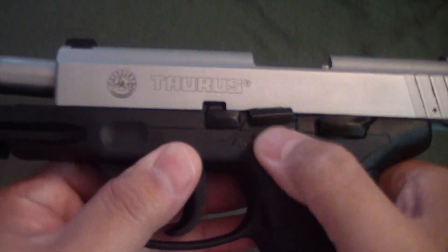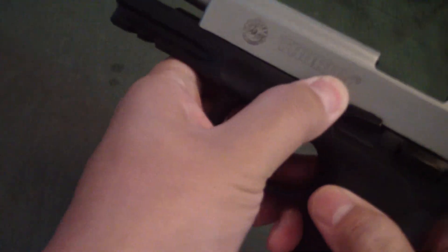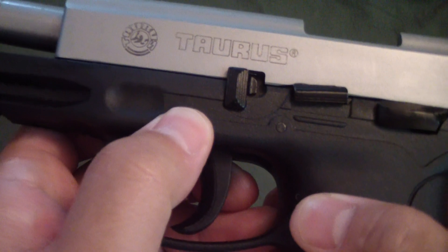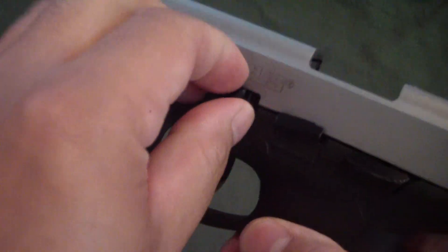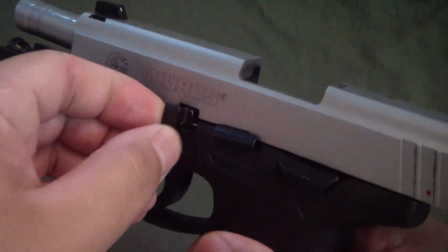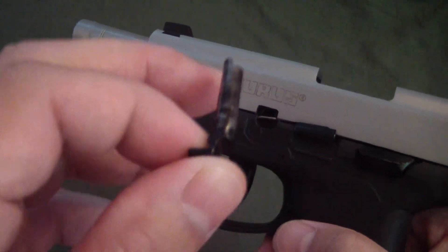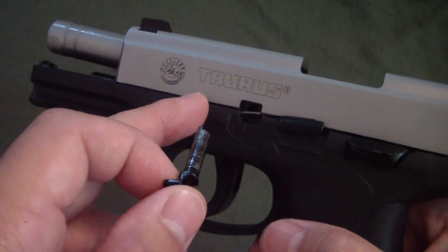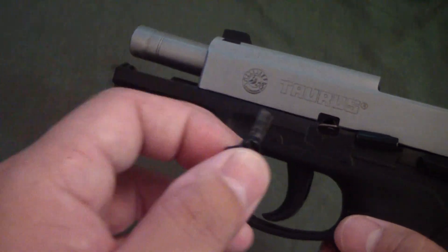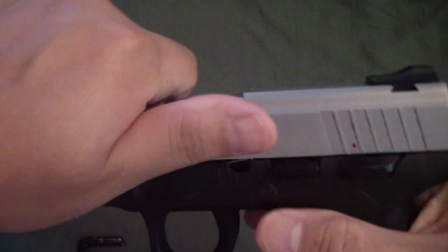Go ahead and lock the slide to the rear — let's make sure I can do this right. You move that takedown lever down, trying to remember this as we go along, and you just pull this out. Just like that. This actually reminds me a lot of the Kel-Tec P11 that we reviewed, but this is much easier. From there, go ahead and release the slide, pull the trigger, snap it out, and there it goes.